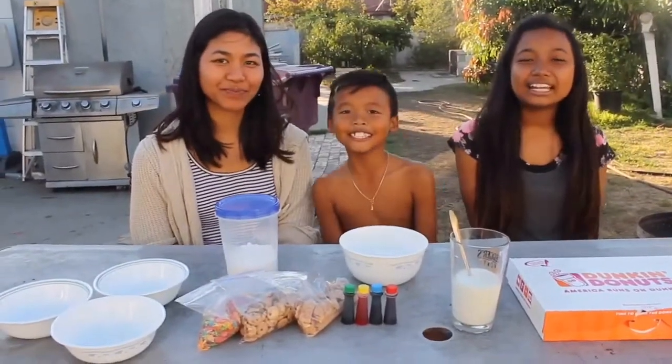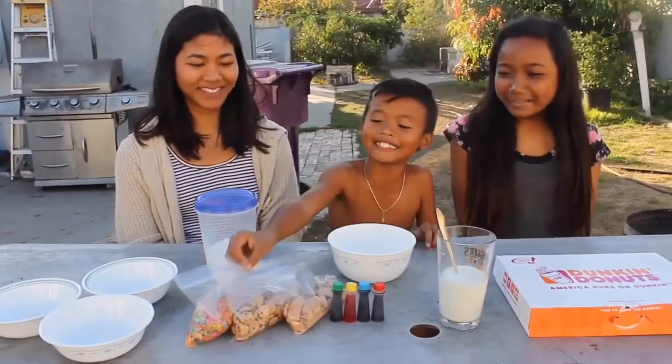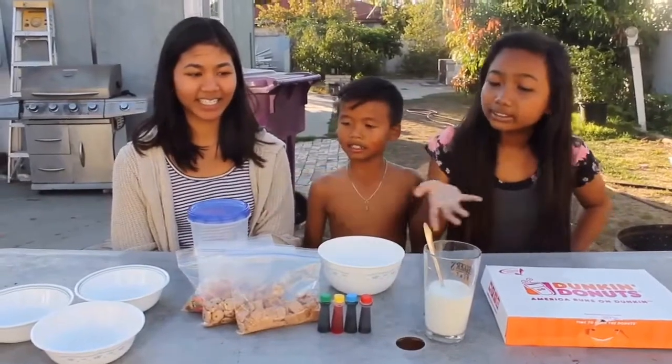Hi guys, I'm Charlene, I'm David, and I'm Annie. Today we're going to be making DIY California doughnuts. Our ingredients are powdered sugar, different types of cereal, milk, food coloring, our doughnuts of course, plates, and a spoon.